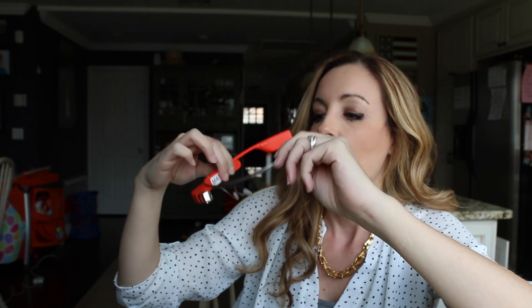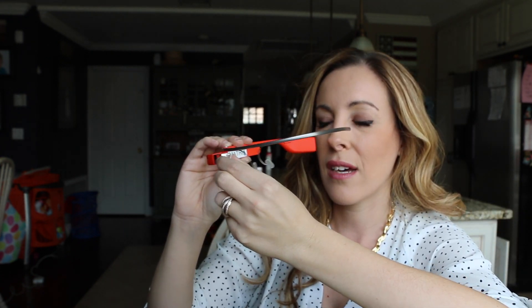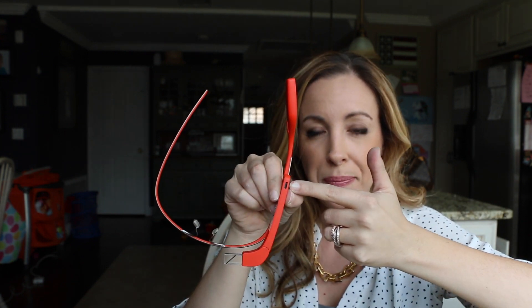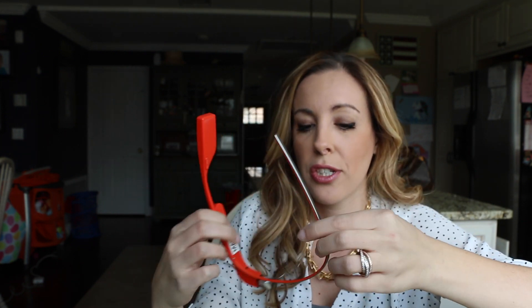I do want to say: when I first put the glasses on I couldn't really see the screen. This little screen — you can move it a little bit to get it perfectly in alignment with your vision. In the beginning I was like 'I can't see anything,' but you can actually just move it a little bit and get it to be perfectly aligned with you.